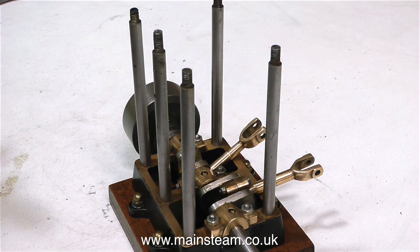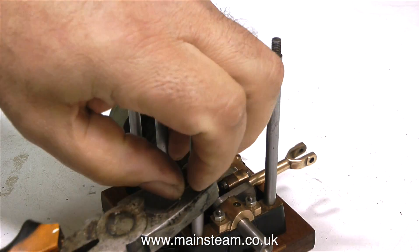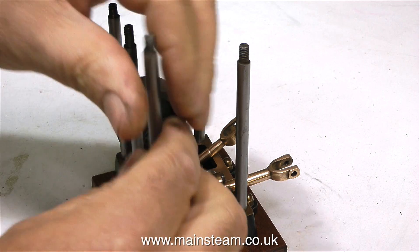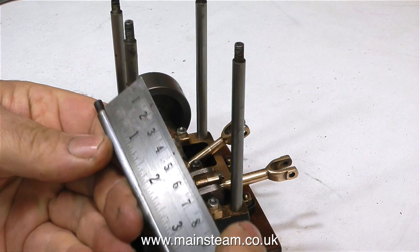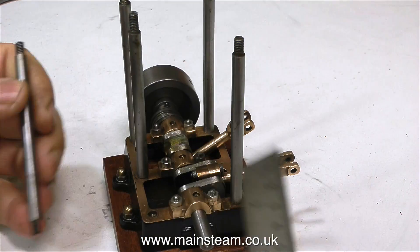When I first noticed the discrepancy in the length of the columns I automatically presumed it was bad machining. Well, it's not — these are exactly the same length. When I take them off the base and measure them outside the engine, they measure 3¼ inches. So how come when the cylinder block is in place it doesn't sit level on top of the columns?